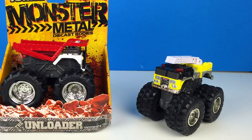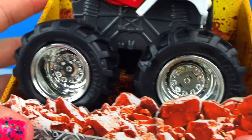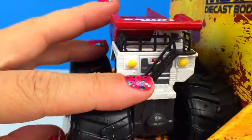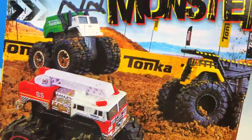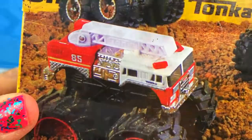Now let's check out the Unloader. Wow, it's a dump truck. Look at that ladder to the cab. Look, this shows three of the monster metals you can collect. What fun. Let's open this one up.